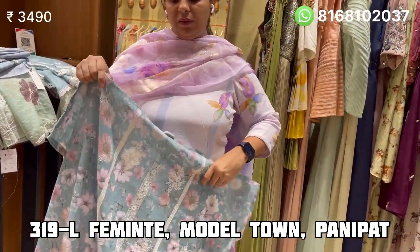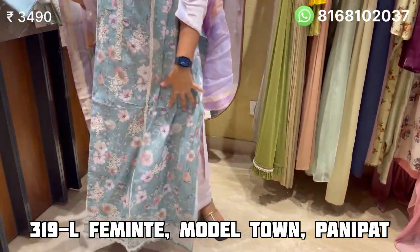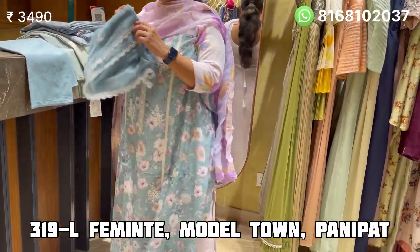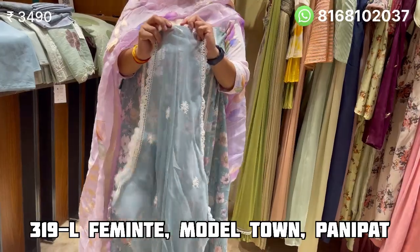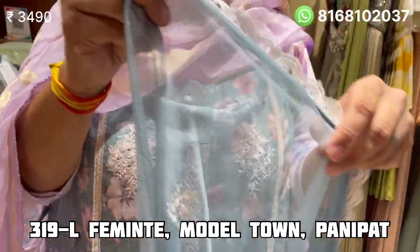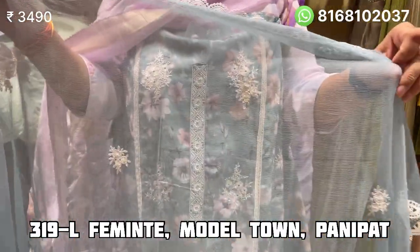This suit is a very beautiful piece. It has a very beautiful design and it is pure chiffon with lace on all four sides. This is a pure chiffon — a very nice piece. Price is Rs. 3490.